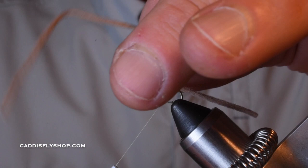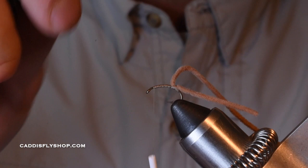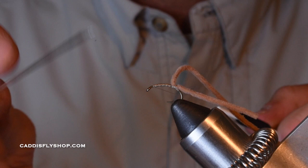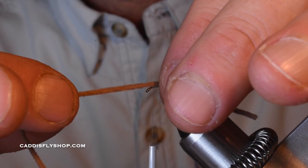Pull this up and I'm going to wind this back forward to where I began my thread. I like doing a half hitch here — this will give the fly more integrity and keep it together. You can also glue this right here with a little bit of zap-a-gap or something.